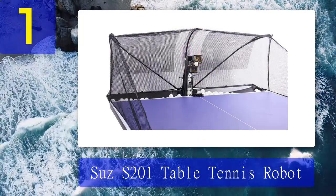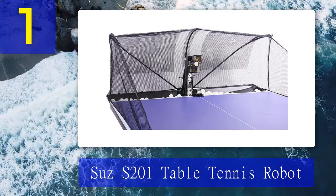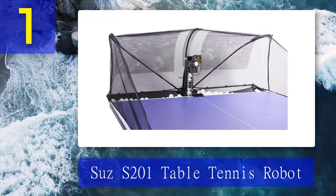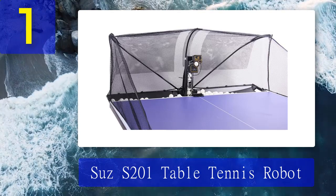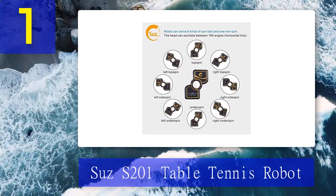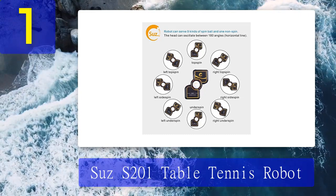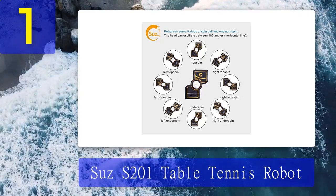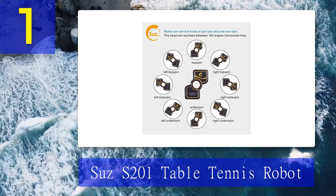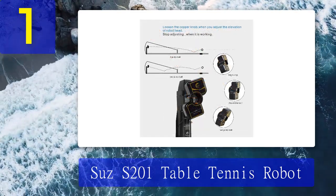Coming in at number 1: SAS S201 Table Tennis Robot. The SAS ping pong robot is inexpensive but equally comes with all the features you could hope for. It comes with a ball recycle system, which is a massive advantage for most players. The machine also comes with a wired remote that allows you to work from a distance. This is a great choice for beginners, as balls can sometimes miss the net and get lost, but the player does not have to manually pick them up and reload.